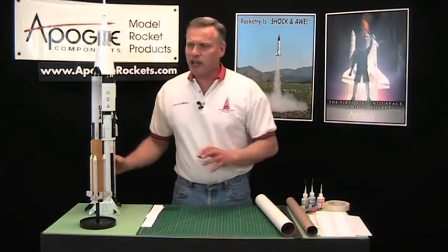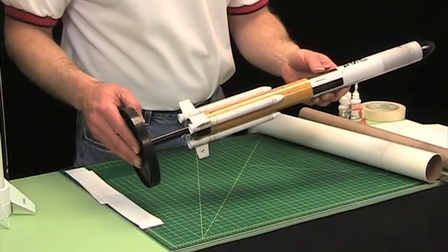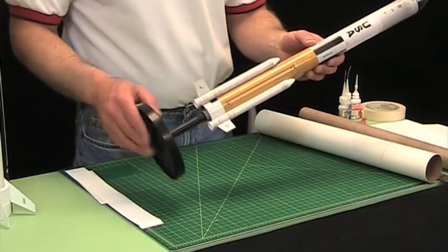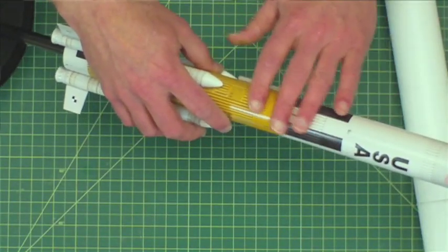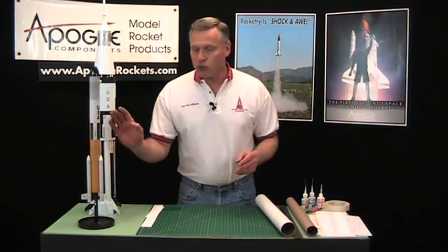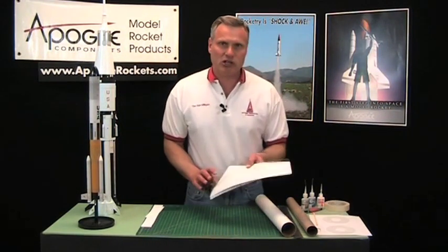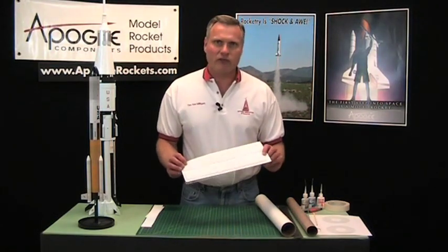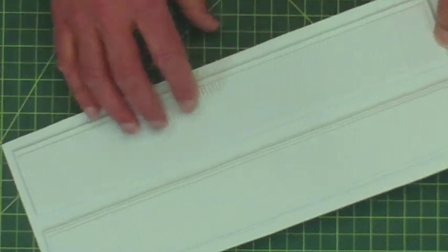Texture can be done with decals like on this rocket from Quest. This is the Heavy Future Launch Vehicle and it has wraps that go around the rocket, but they're smooth because they're printed. One of the ways you can get real texture is by using vacuform wraps. Here at Apogee Components, we sell vacuform wraps that have a texture that's been vacuformed into the plastic.